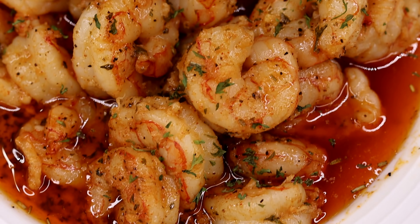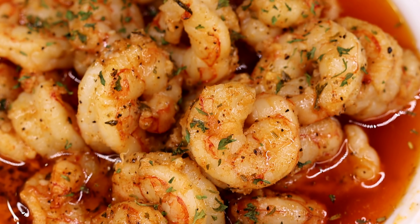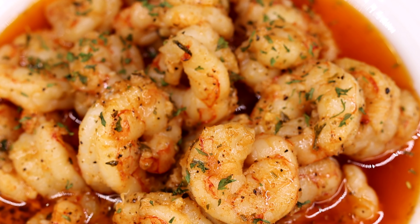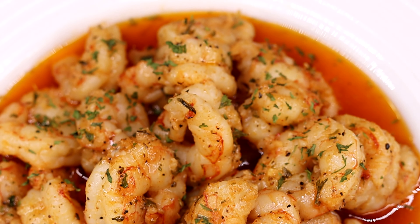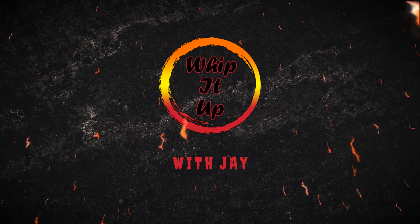I'm gonna need all of my garlic lovers to stand up for this one. This is a super delicious yet so easy garlic shrimp scampi, and we're not just using any shrimp — we are using Argentine shrimp. That's that next level stuff right there. I'm about to show you how it's done, let's get started.